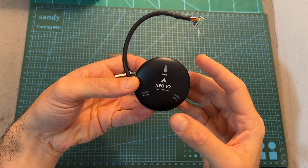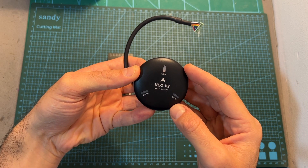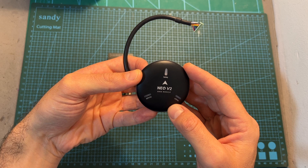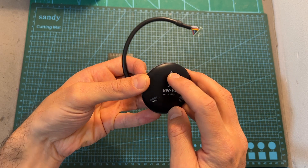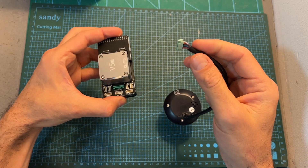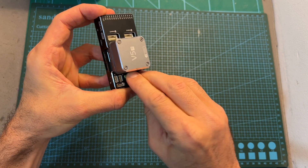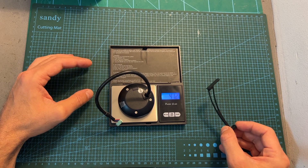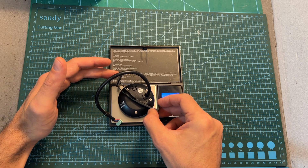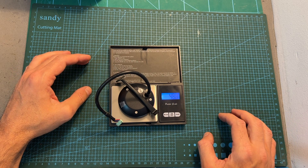As for the Neo V2 GPS module, it features two LEDs which indicate whether you've got a GPS lock. It has a built-in safety switch and is designed to work with the V5 Plus flight controller, connected via a dedicated port. On its own, the GPS module weighs 41.2 grams, and including the metal bracket, the total weight is about 49 grams.